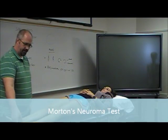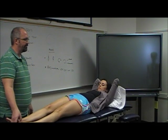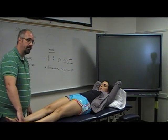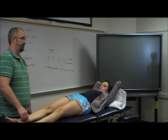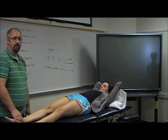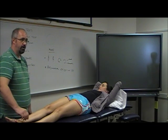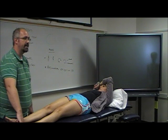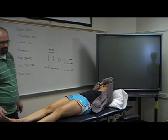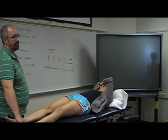Morton's neuroma is the swelling and pressure of the interdigitation of the nerves between the third and fourth metatarsals. To perform the Morton's neuroma test, bring your hand over the top and squeeze — compressing the metatarsal heads together. If they have inflammation of that little nerve, they'll actually scream. It's really sore. Quick and easy.